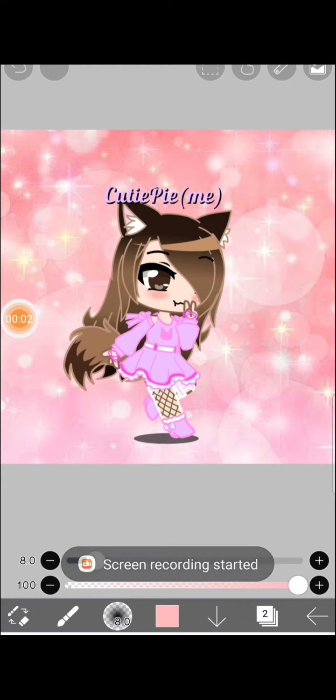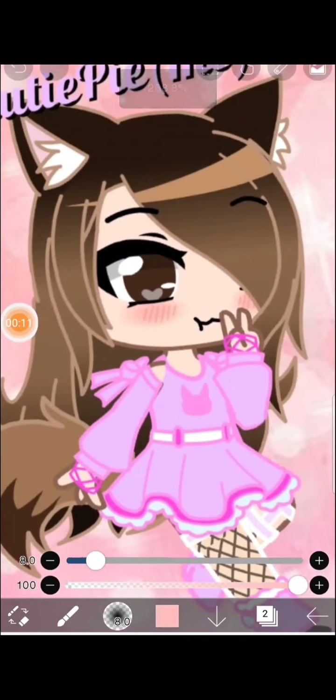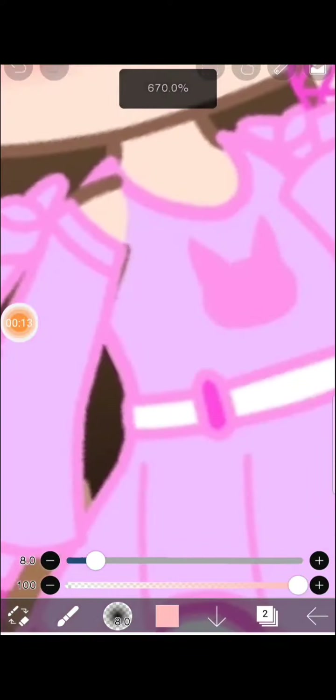Hello guys, it's Cutie Pie! So today I'm gonna show you how I make a gacha edit. Let's go! First, I'm gonna go with the shading.